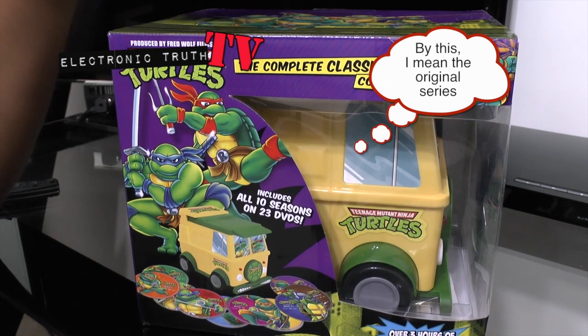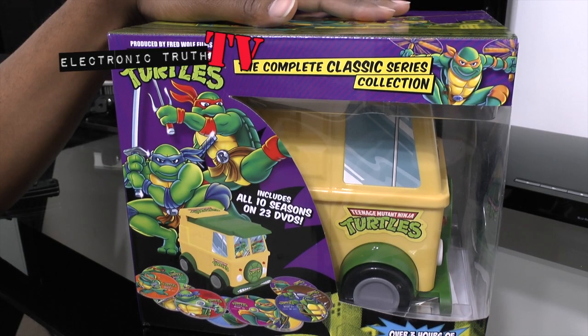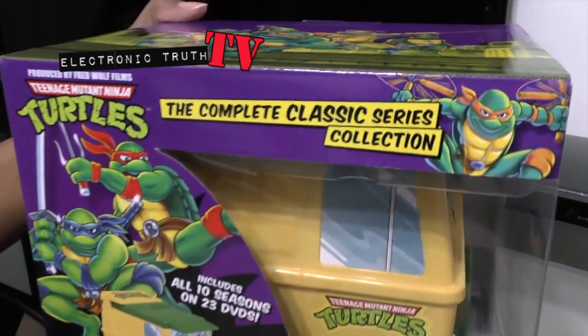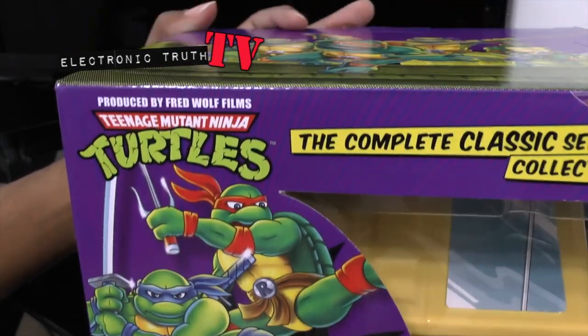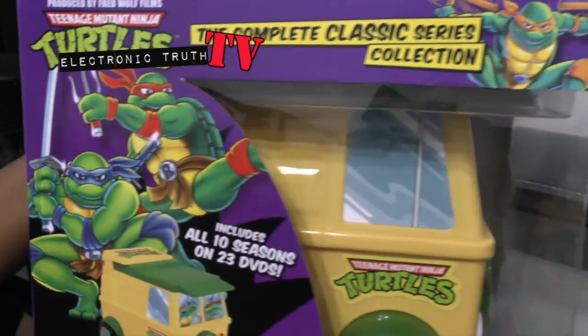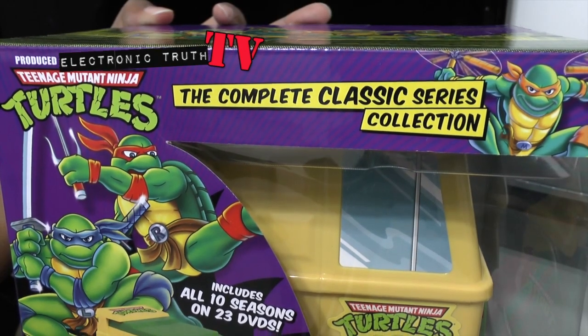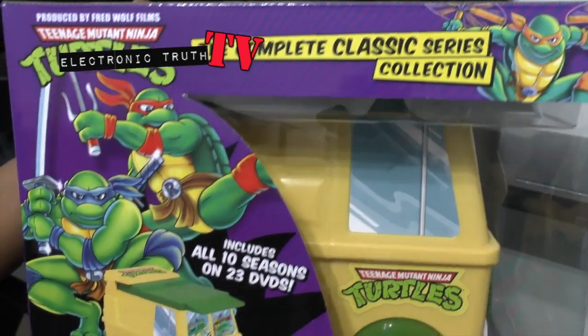So when I found out that the full collection of the original TV show was coming out on DVD, I had to get it. I just want to kind of walk through some of the box art with you. It was produced by Fred Wolf Films and this is the complete classic series — not that new stuff that these kids watched in the last 10 years. This is the original stuff.